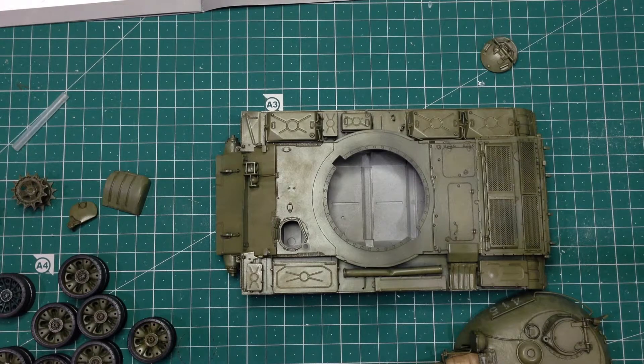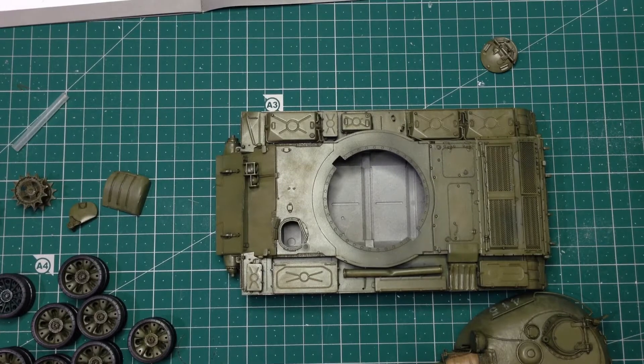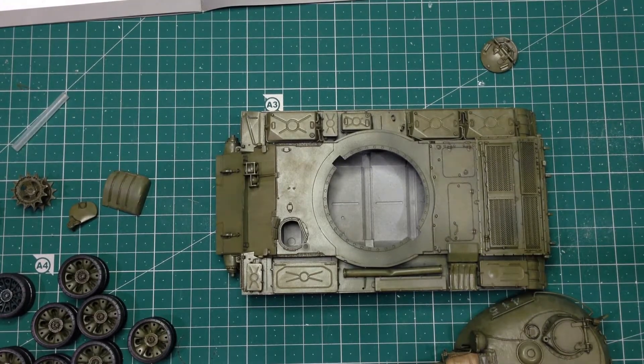Completely drama-free. The only main issue with it is that, because it's a very good primer, it sticks to everything, including the inside of your airbrush. So once you've actually painted with it, you will need to give it a damn good clean.